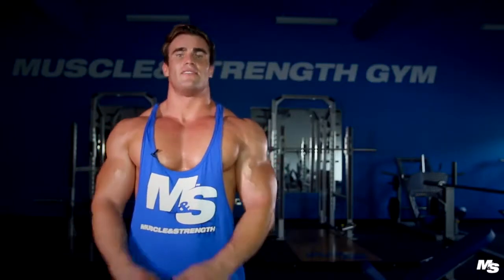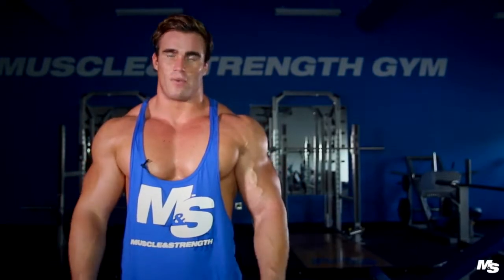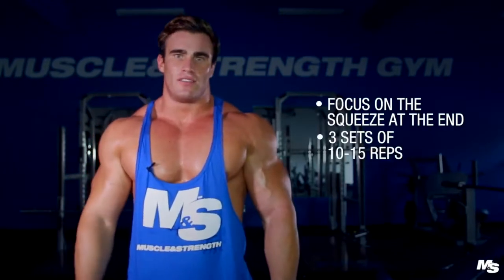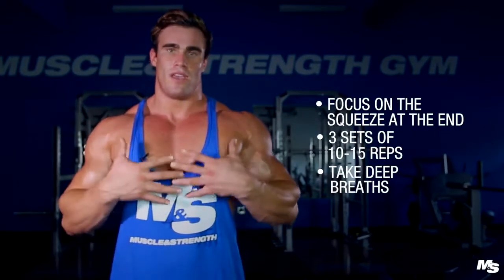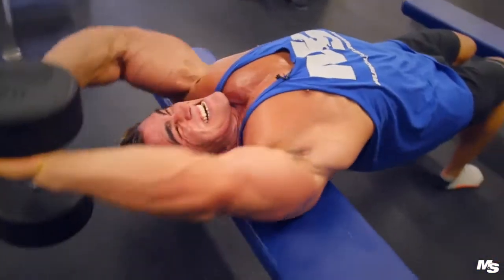The very last exercise is the dumbbell pullover. Rarely do people do this exercise anymore — I'm not sure why, because I think it's fantastic for building a denser, thicker chest. Without this exercise you're not going to get that inner chest pump or that thickness. The trick is to always go at least past your head on the upward movement, and at the top squeeze every single fibre in your chest. It's all about the squeeze. Do 10 to 15 reps for three sets, take big deep breaths, and expand your ribcage. This is an old trick bodybuilders back in the day used to do to build out the ribcage for the chest.